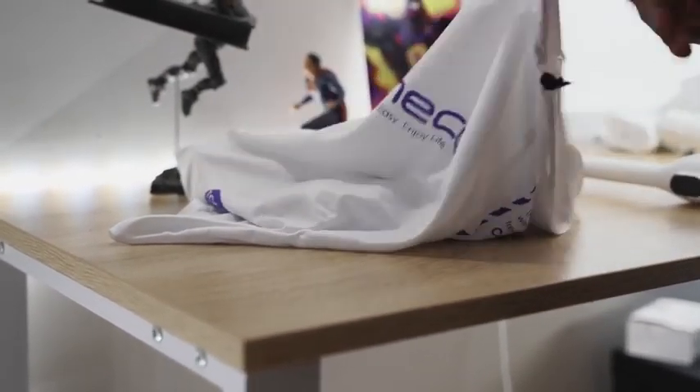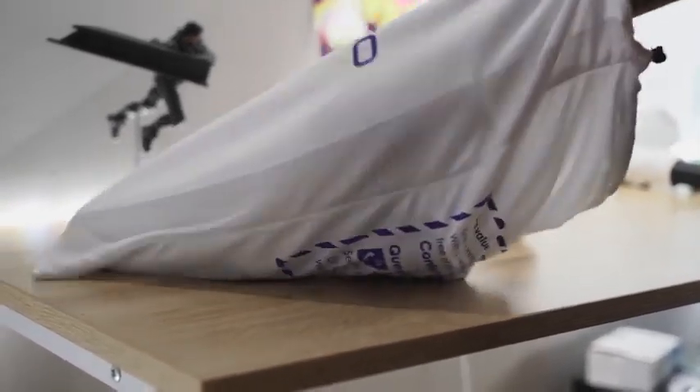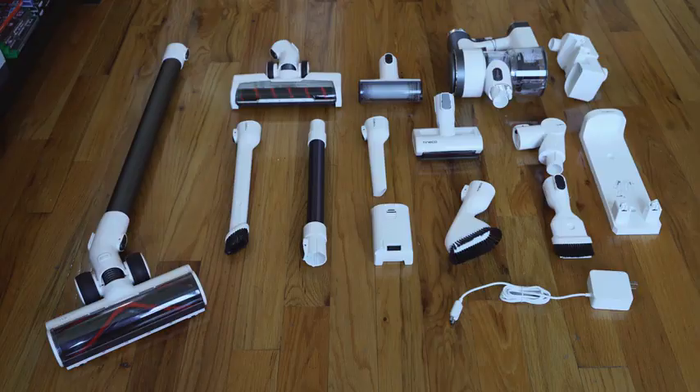It's a cool tool and it's priced really well, starting at $499 for the S12M. The S12 is $599, and the S12 Plus — which I have right here and has the most accessories — retails for $699.